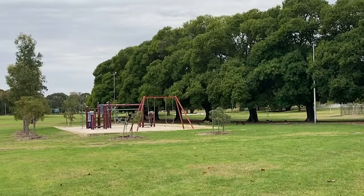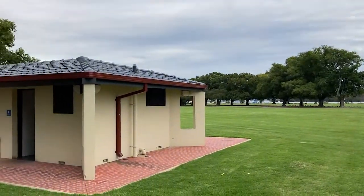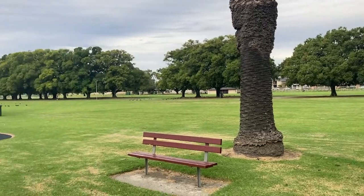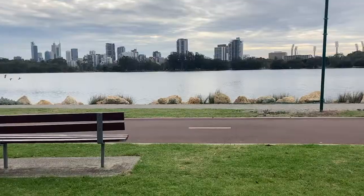There's also two playgrounds on site for the little ones. And you'll be pleased to know that there's a toilet block located not too far away. If you find yourself a bit knackered after all this exploring, there's plenty of benches around the place just to sit and enjoy the view.